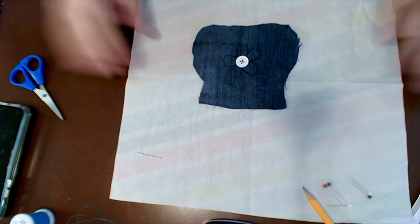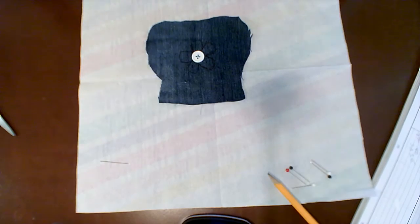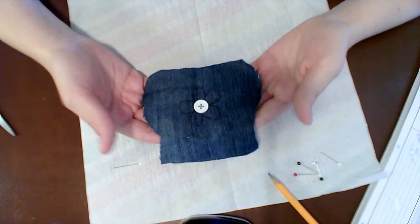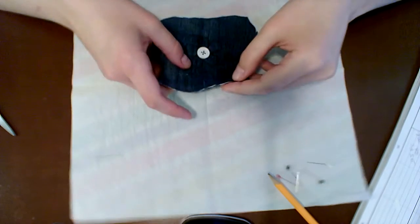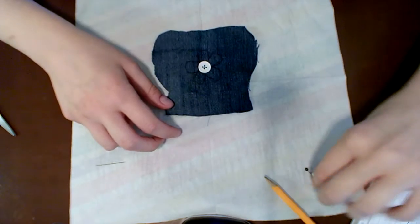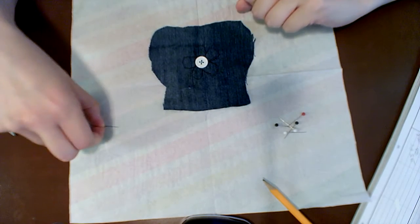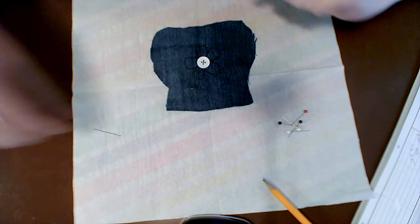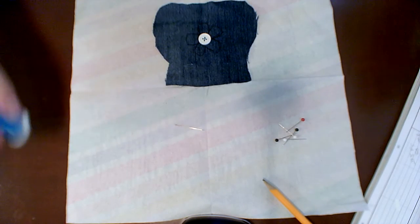Everything is in my frame because it is crooked. Here I have my nice little pouch that I put my button on already, and today we are going to be using our pins as well as our needle.